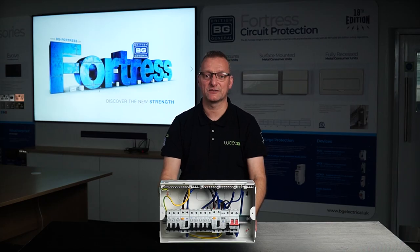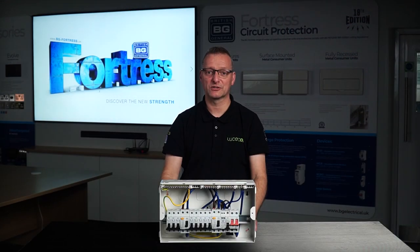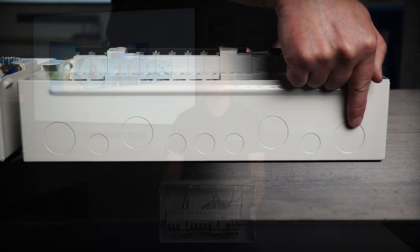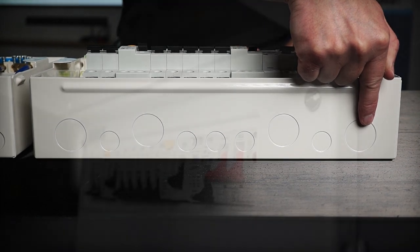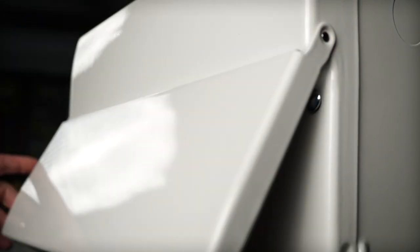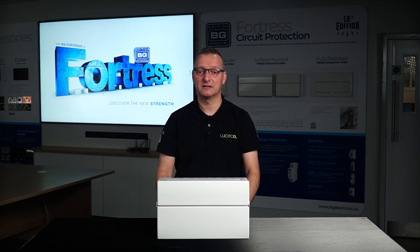We've also changed the position of the cable knockouts by realigning them to the right hand side of the main incoming switch position, on both top and bottom of the consumer unit, improving the installation and termination of the incoming meter tails and reducing strain on cables, terminals and devices on the DIN rail. So no more struggling to re-route the incoming meter cables. The newly positioned knockout allows for a nice, no-nonsense installation.